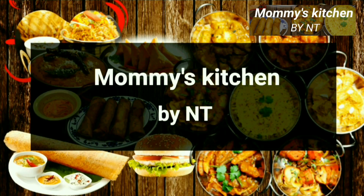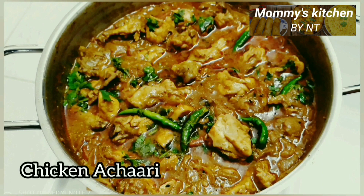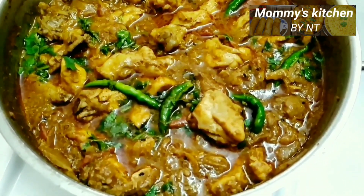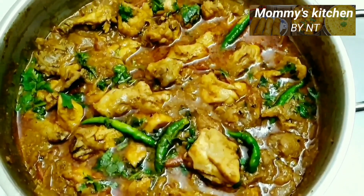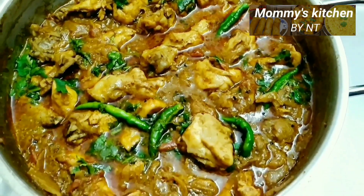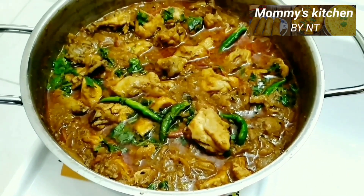Hi everyone, welcome back to Mommy's Kitchen. Today we are going to learn an aromatic, flavorful and tangy dish made with spices that are typically used to make pickles, also known as achar. Yes, it's chicken achari! If you have ever tried achar before, you'll immediately note that this curry has a similar flavorful taste, because both have almost the same spices in them. Let's learn how to make this achari curry at home in a very simple way.